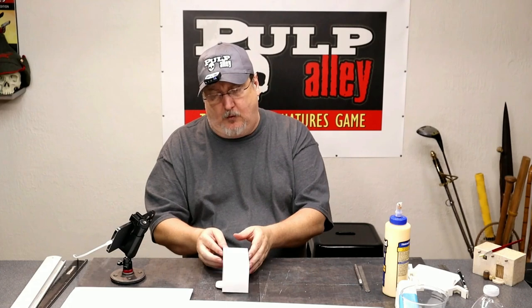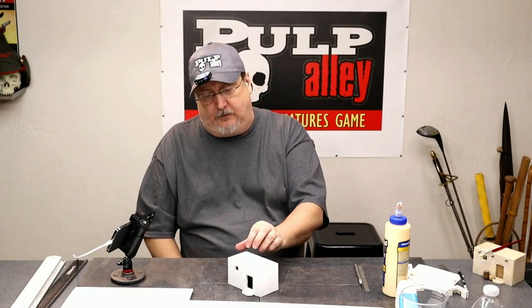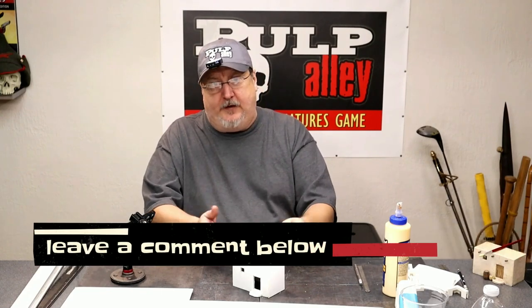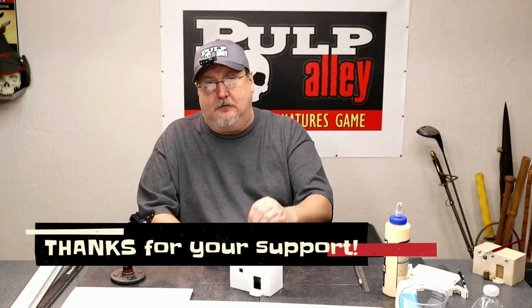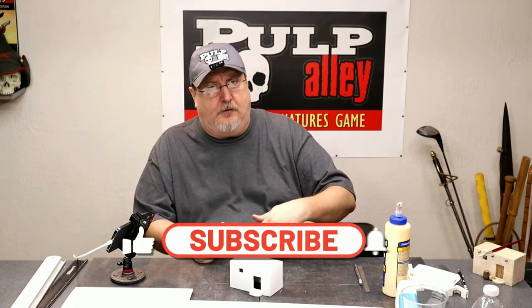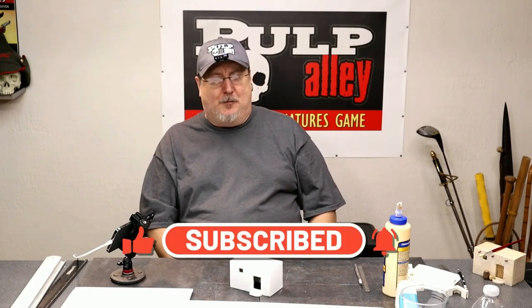Boys and girls, I hope you enjoyed this one. Let me know in the comments below if you want to see more of these. Did you make one with me, or are you going to? I'd like to know if you got any good out of this video. Make sure you're subscribed to our channel, hit the like button, and we'll see you next time. Bye everybody!